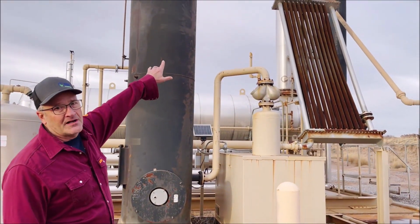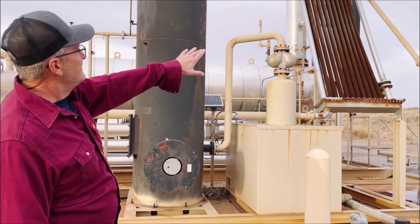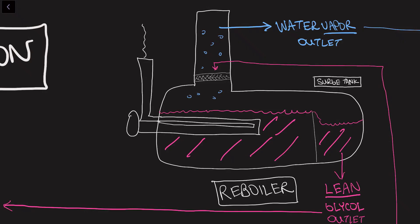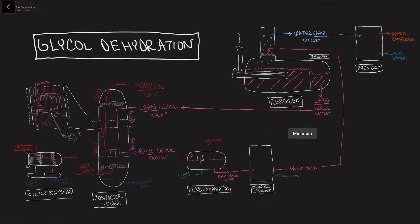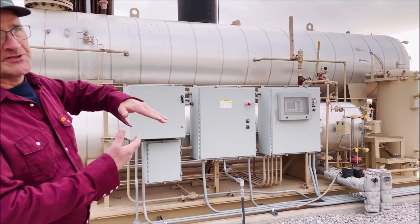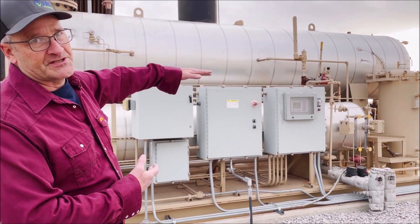The vapors coming off of the still column will contain BTEXs, which are carcinogens. This unit contains a condenser and a separator which separates off the condensibles, and the non-condensibles are then burned in combustion. Meanwhile, the glycol in the reboiler spills into a separate area of the reboiler — in some cases referred to as the surge tank — where it is kept until it gets pressurized and pumped back into the contactor tower. The glycol is now referred to as lean glycol. The surge tank is where the level will vary, because you'll lose a little bit of glycol as you operate.